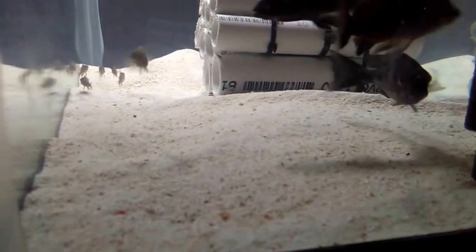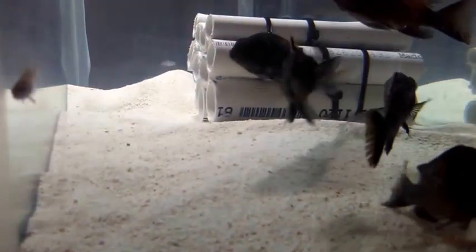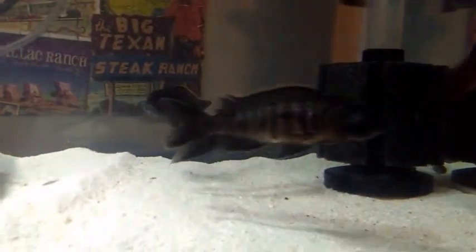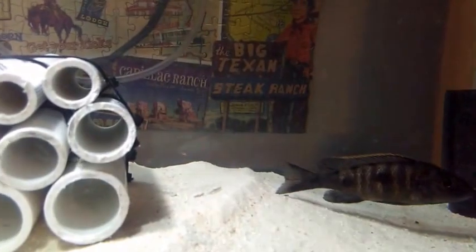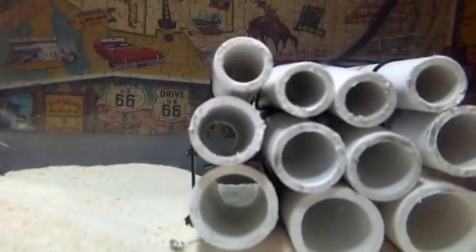It doesn't appear that the bigger ones even know to eat the babies since they haven't eaten live fish yet — so that's good news. They're getting the flakes. Hopefully they stay like that for a while, at least long enough for the babies to learn how to hide and not worry about the big boys. There are still more flakes up top they just don't know they're there yet. The babies still aren't hiding in the tubes — they're all over by the filter because the big guys are on the other side.